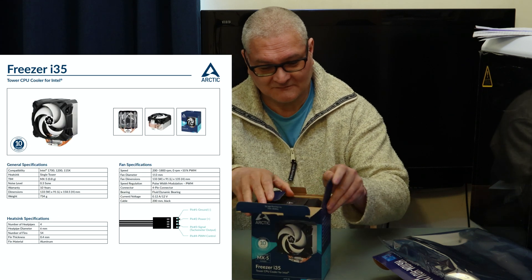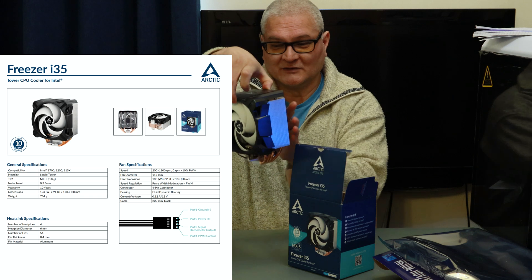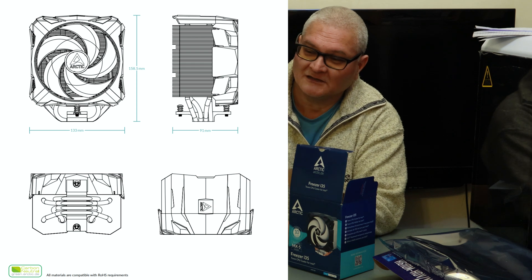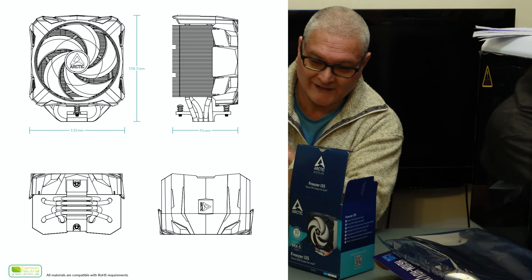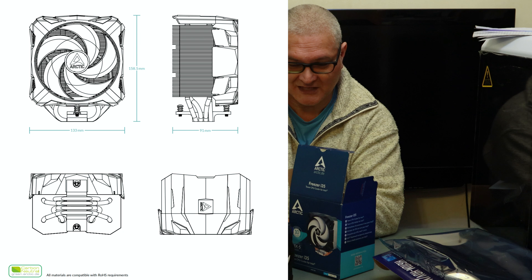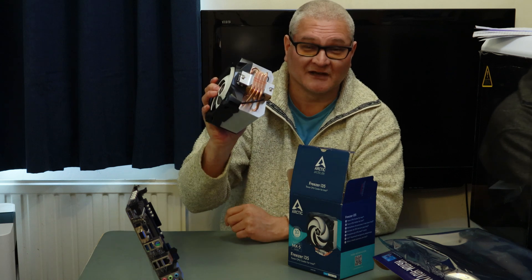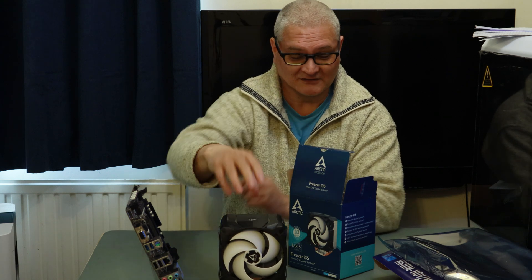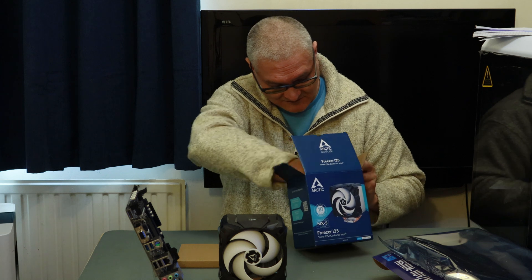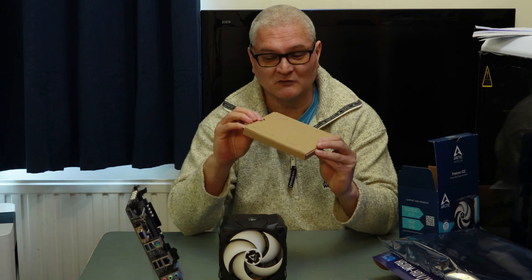Let's open her up and see what we get. We've got a nice big silver cooler and a nice big fan on the front. I should stick the dimensions up on the screen. There's a sticky tab on the bottom — don't forget to take it off, otherwise you'll be in trouble trying to cool your CPU. In the box we have a cardboard box.